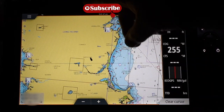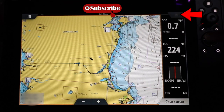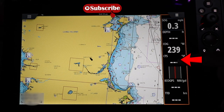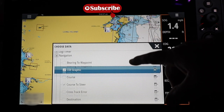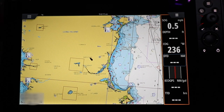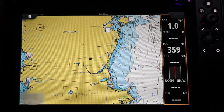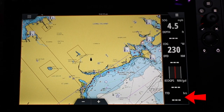Here's the voiceover. Remember, old school — you tap the big screen, it gets surrounded in orange. That means the menu up here will cover that screen, the bar on the right. We're going to edit that. We're going to change out CTS, which is course to steer — we don't care about that. We're going to change that over to, in navigation, distance to destination — D-T-D. We click that box, and now it changes over to D-T-D. That's all you have to do. Now that's on your screen. Choose whatever you'd like on that right bar: speed over ground, depth — you always want to know — course over ground. There are multiple different options you can have with Simrad.